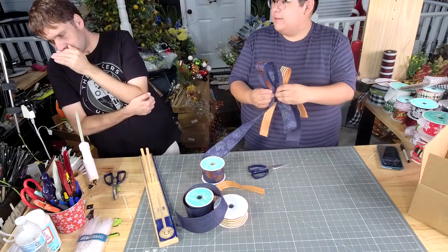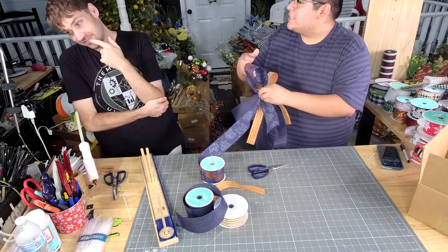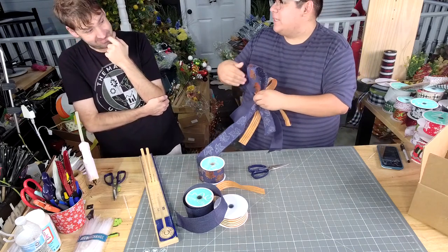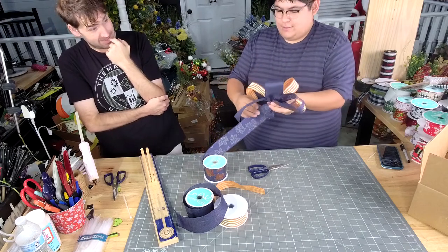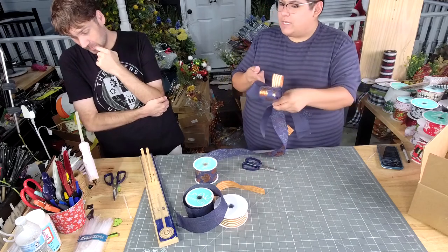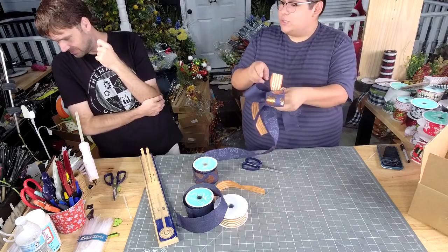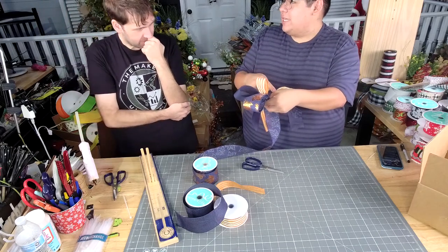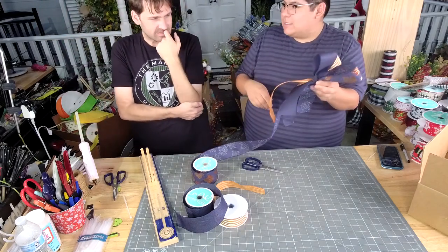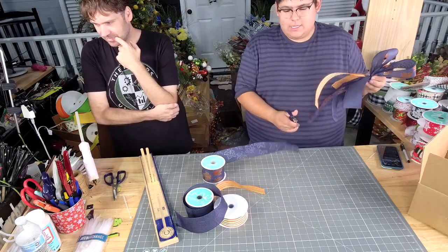Y'all, this is a funky bow. This is not a funky bow — I refuse to believe that it's a funky bow, because it's not. On the funky bow, you switch the ribbons, you switch the loops, so one loop goes this way and then you do the next loop — it's not the same. This all points down in one direction.